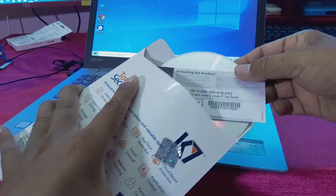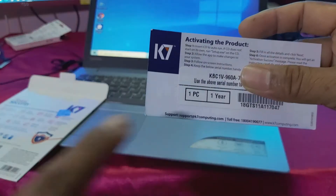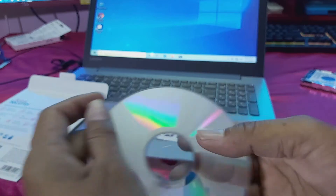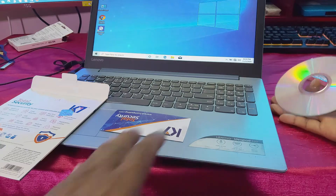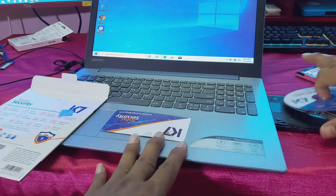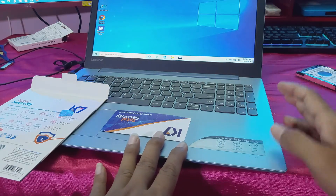I will install it on this laptop now. You can see — one PC, one year. This is the key, and this is the CD. Insert the CD. One year, you can see.